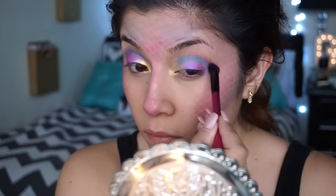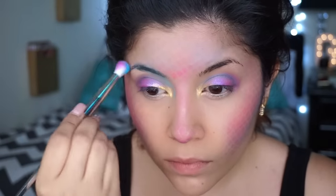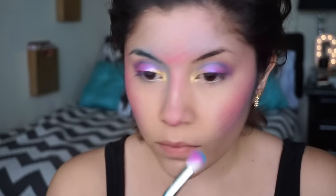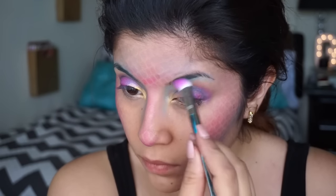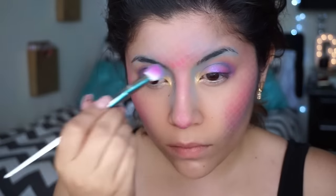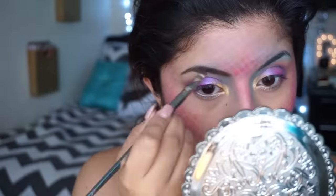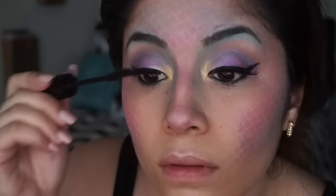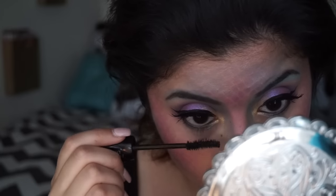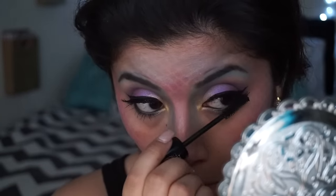So after we're done blending so they blend in seamlessly, I'm going to take a blue eyeshadow and apply that around my eyebrow and on my eyebrow. Then I'm just going to fill in my eyebrows like I normally do. I then applied some false eyelashes and applied a couple coats of mascara.